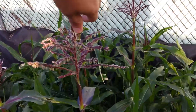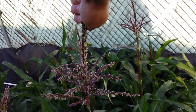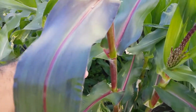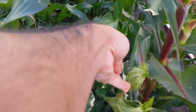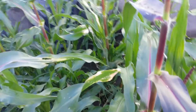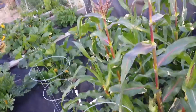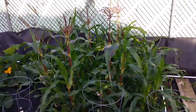Or you could simply take your hand, go like this, grab some pollen, and pour it on the fuzzy female part of the plant. That's as simple as it gets. But really, you don't have to worry — if you have some wind and your corn is close together, just like mine here, you won't really have to worry.